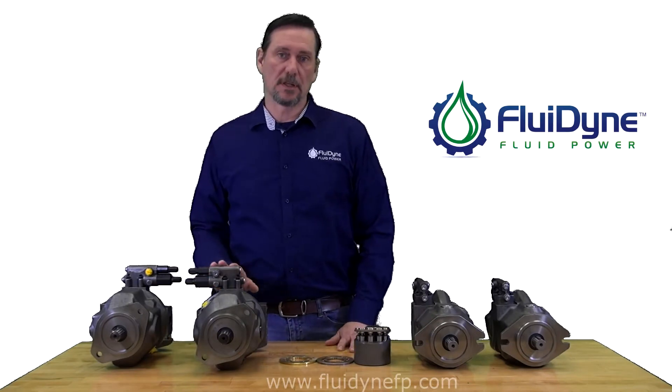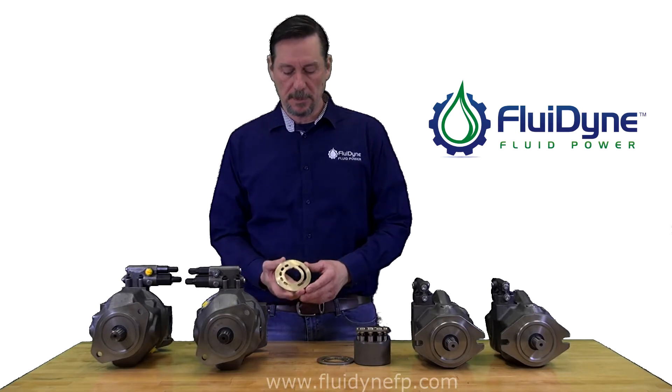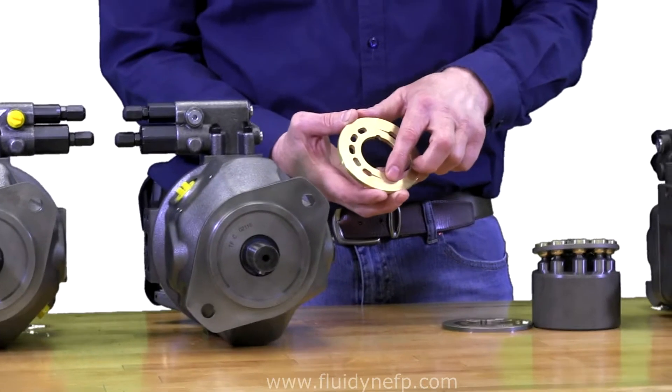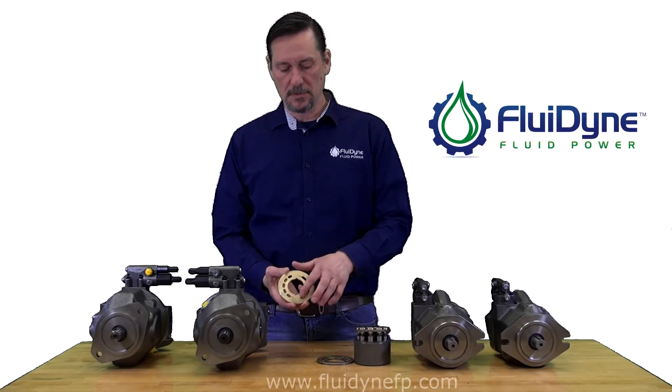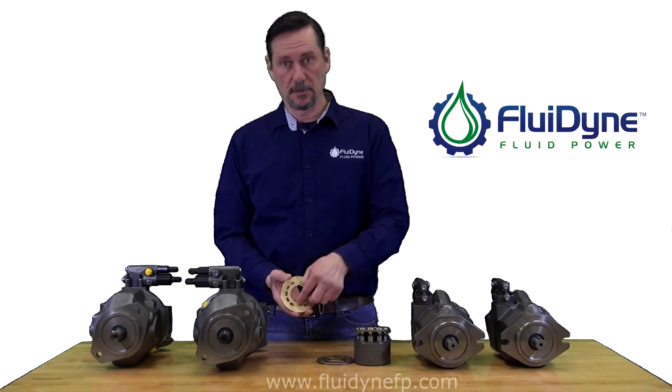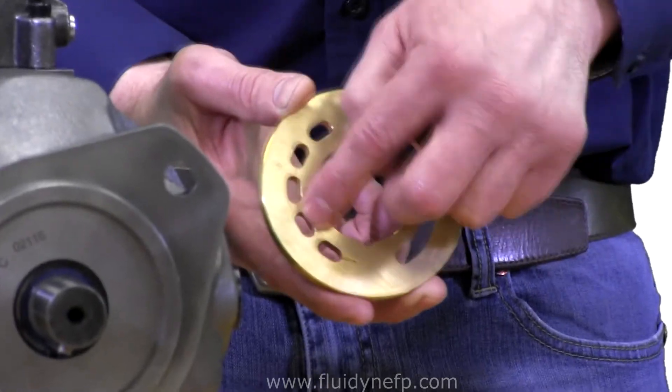Now if for some reason the compensator is gone or you receive the unit taken apart, there are other ways to determine rotation. You can check the lens plate. The lens plate always has decompression grooves and compression grooves. Depending on which way they're pointing, that's going to determine rotation. This one in particular is right-handed — it narrows down to a point but then opens up towards the right-hand side. So that's right-hand rotation.